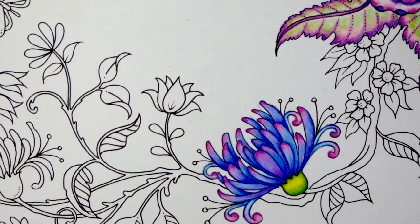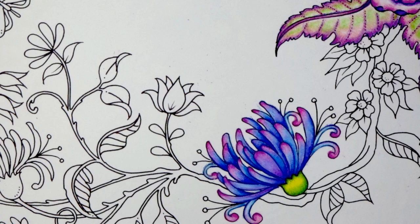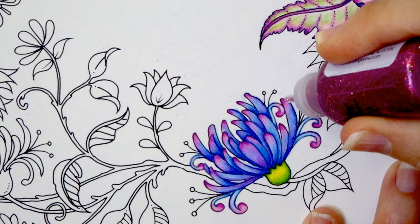How many of you know how I am going to finish this off? Those of you that have been following me for quite some time know what I'm going to do next — I've got my Stickles. This one doesn't have a color on it but it looks just like the Magenta so I'm assuming it might be Magenta. We are going to add some glitter with our Stickles to the top edges of all the flowers and I'm going to go ahead and speed this up right now.